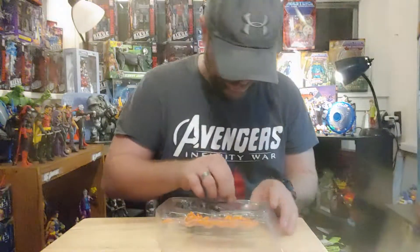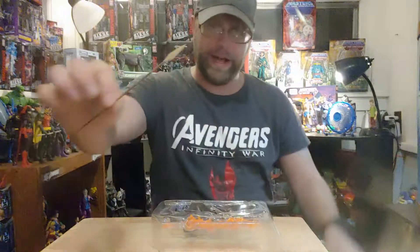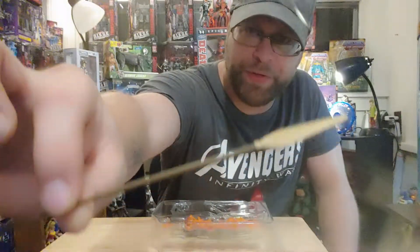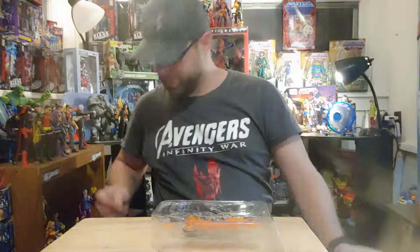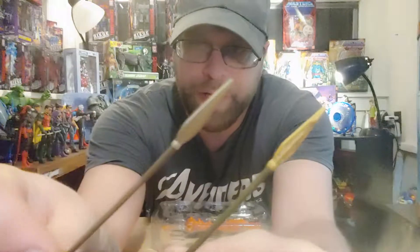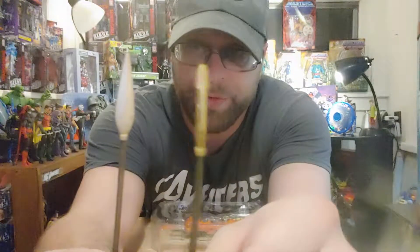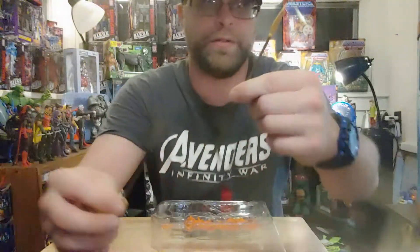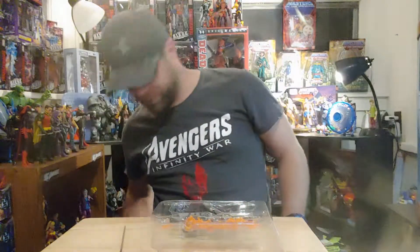So she comes with a spear. I like this spear better than the one that came with Queen Hippo. Here's Queen Hippo's, and here's Menelope's — it's actually just pointed on the tip. It's the Royal Spear, I guess. So that's whatever.